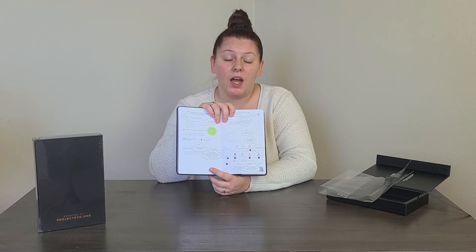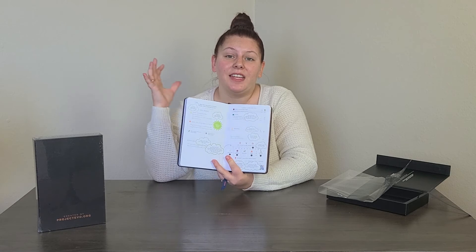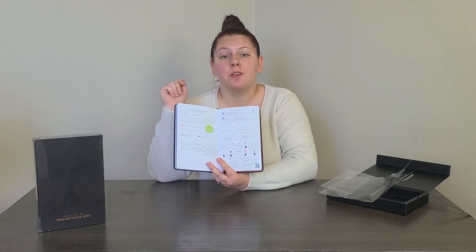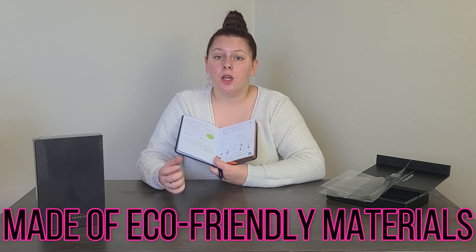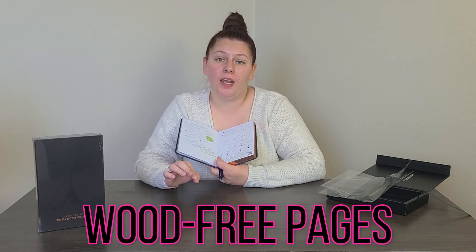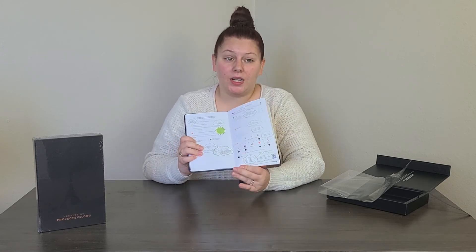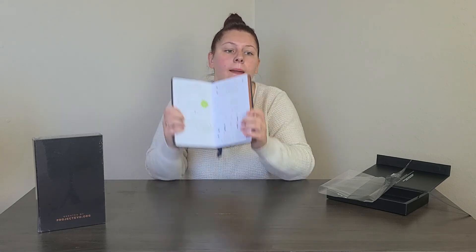This planner is used by New York Times bestsellers, entrepreneurs around the world, and thought leaders — it's a highly renowned planner. I am kind of a planner geek myself; I love having everything detailed. Not everyone is like that, which is why there are four different types for four different brain types. It's also made of eco-friendly materials — the pages are actually wood-free.